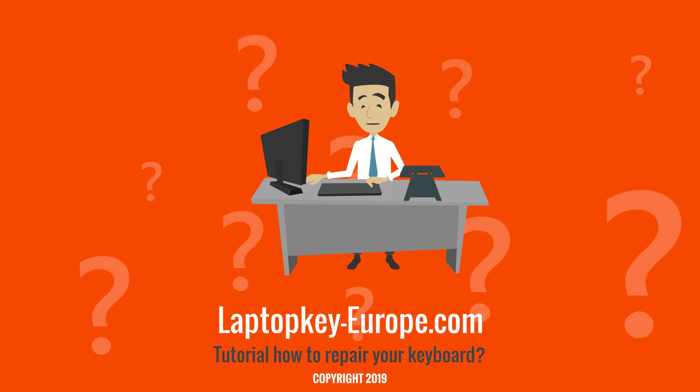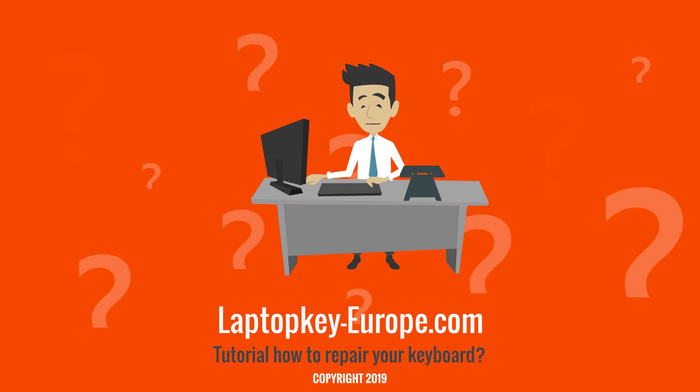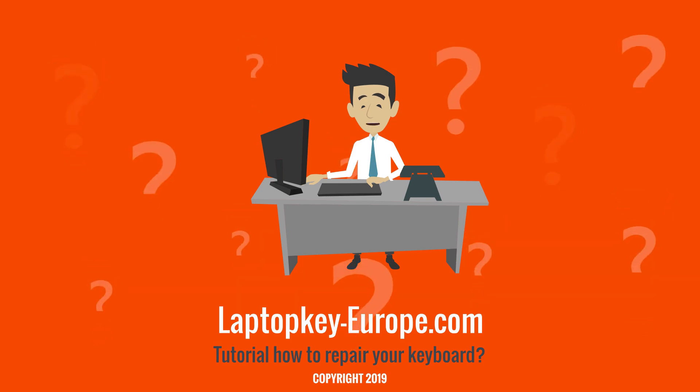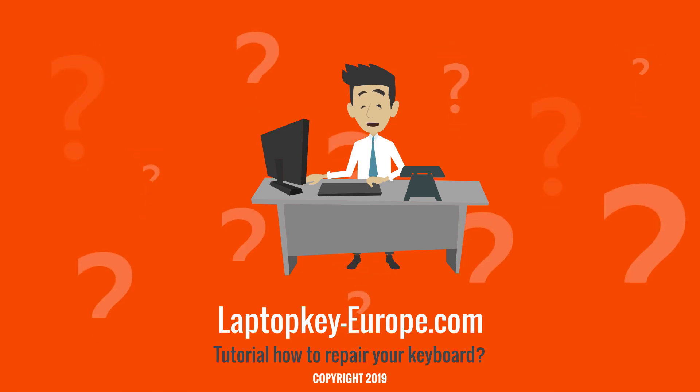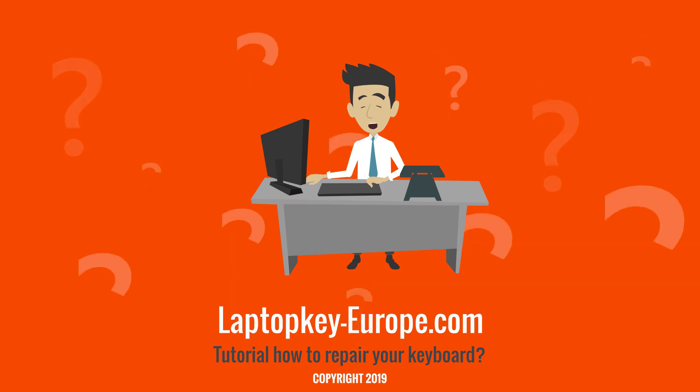Finally, the third element: the key. We have developed three types of tutorials — for small keyboard keys like the F1 and F2 function keys at the top of the keyboard, and for regular size keys like the alphabet keys and the number keys.